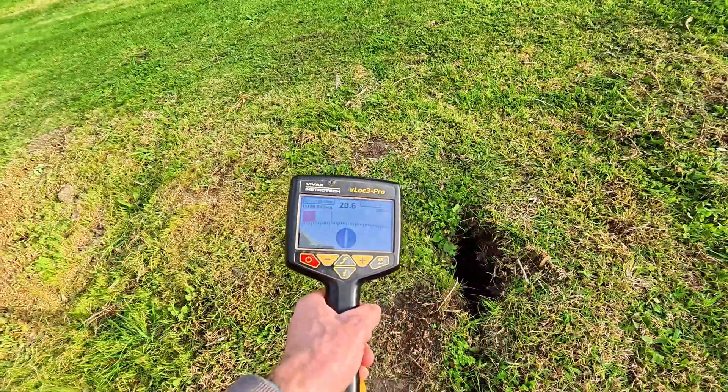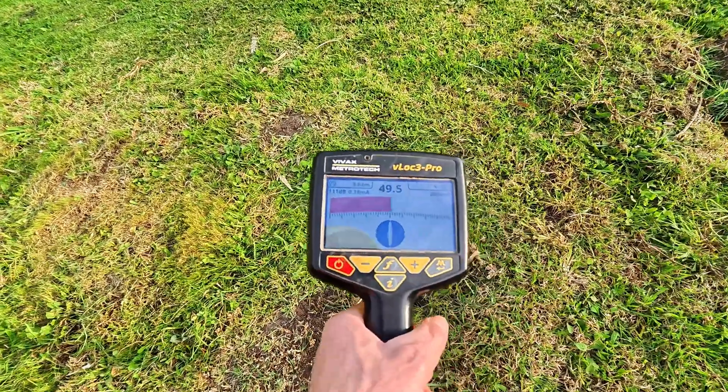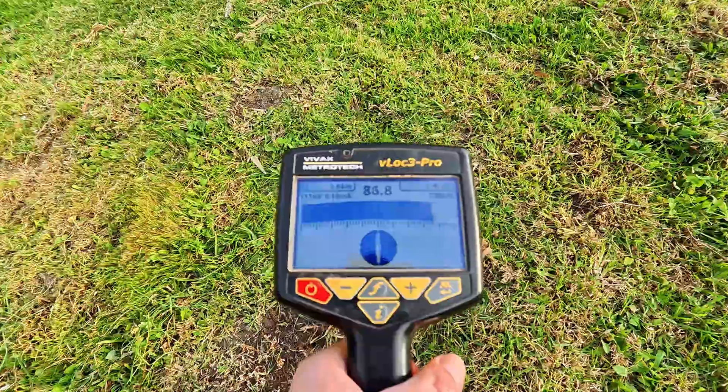That is how you locate a broken trace wire on a gas pipe. Hey guys, Ben here, Geelong Cable Locations. In today's video I want to show you how to locate a broken trace wire on a gas pipe.